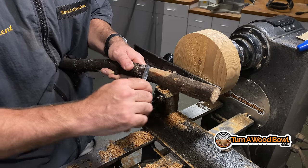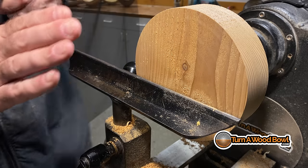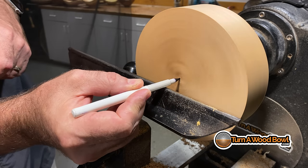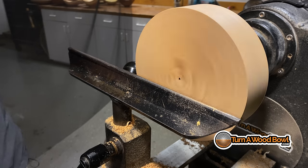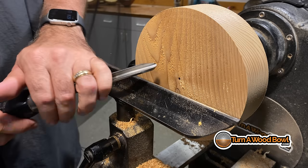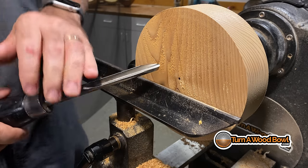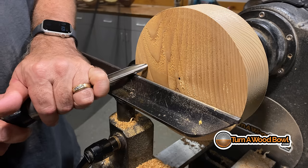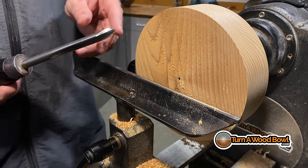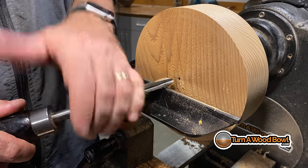The same concepts of applying angles to a whittling knife is exactly what we're going to do with the bowl gouge on the bowl blank. We also need to be aware of where the center of the bowl blank is — we want the tool rest adjusted so that the bowl gouge is cutting on the center line. The bevel is going to ride parallel to the surface of the wood as we move across. That's called riding the bevel.